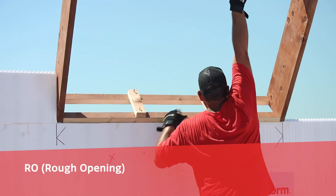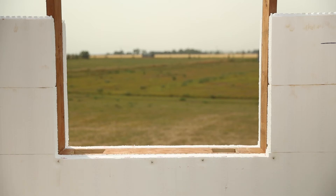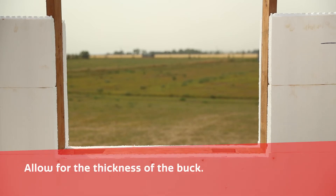The RO is always the inside dimension of the buck. Remember to allow for the thickness of the buck being used if needed.